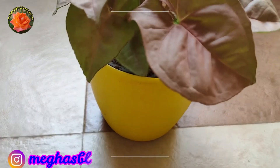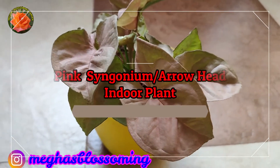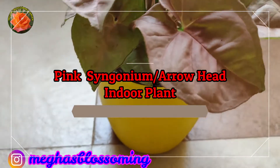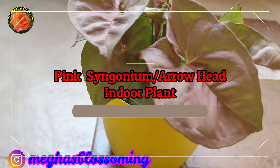In today's video, we will know about another very beloved house plant which is called Pink Syngonium. It is also known as Arrowhead plant. Pink Syngonium is an indoor plant.